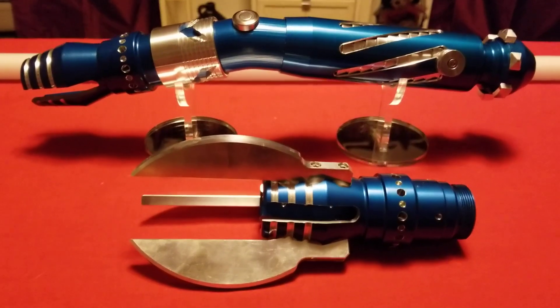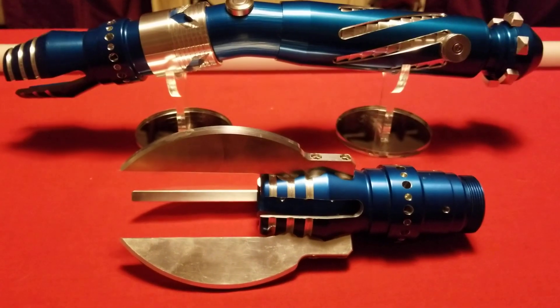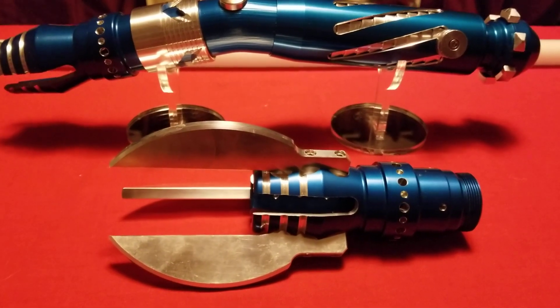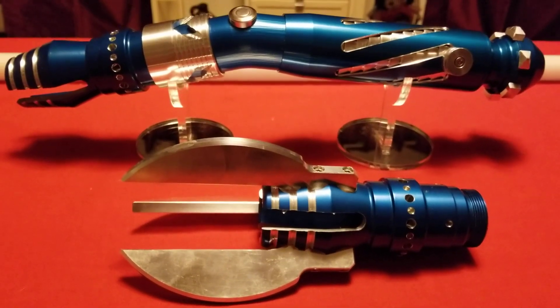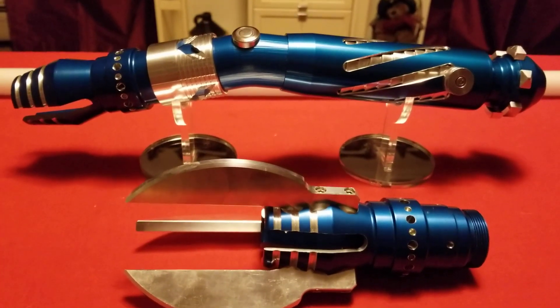I know what you're thinking. Do you purchase six sabers? Or did he only purchase five? Well, to be perfectly honest, in all this excitement, I kind of lost track myself. So I guess all there is to do is ask yourself a question. Do you feel lucky? Well, do you, punk?